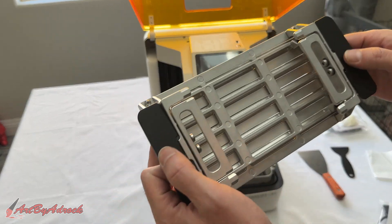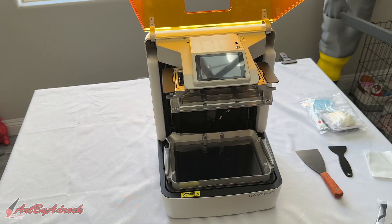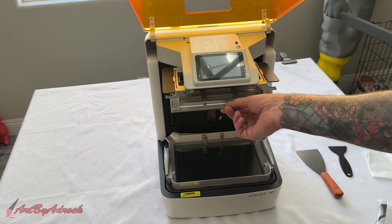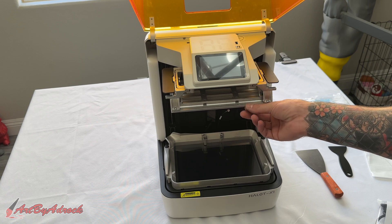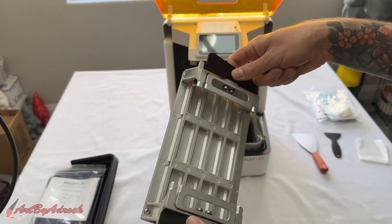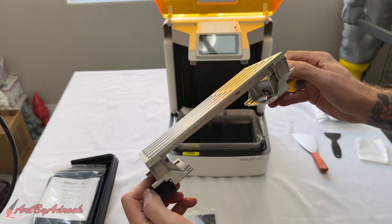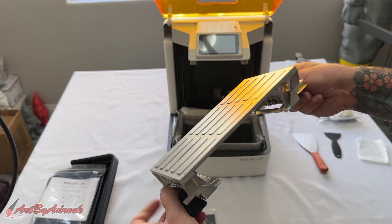The build plate is also very different — it slides right in on top and doesn't require any screws or latches to secure it in place. I was a little worried at first as it doesn't seem very secure, but because it doesn't have to move at all during printing it wasn't a problem at all. It also has two quick release handles on the sides which allow for super easy removal of your prints — just twist the handles and your print releases from the build plate.